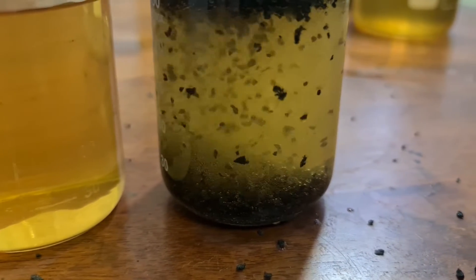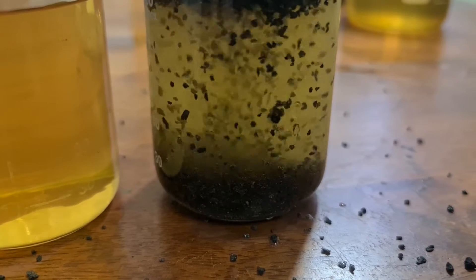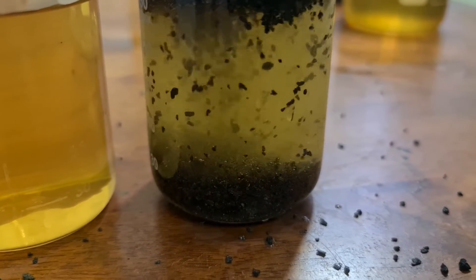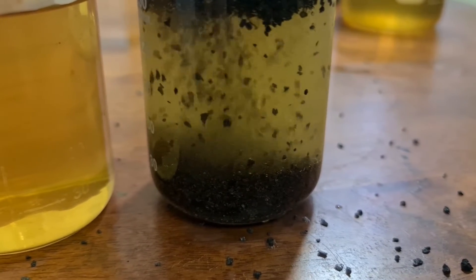If you really take a closer look and zoom into this activated carbon upon the reaction with the water sample, you will see that there are a lot of gas bubbles that are bubbling out from the activated carbon, meaning that the air is being released from the activated carbon, allowing for these molecules to adsorb onto the surface.